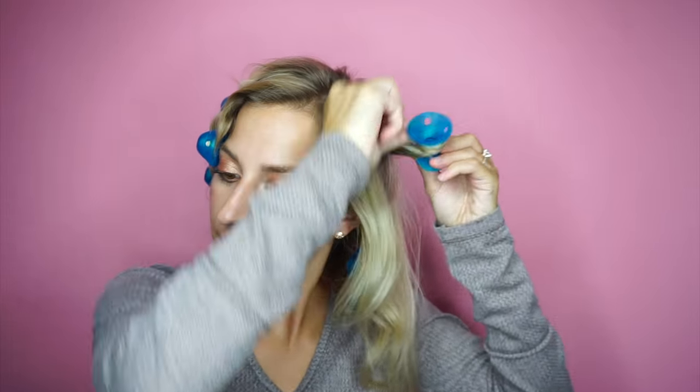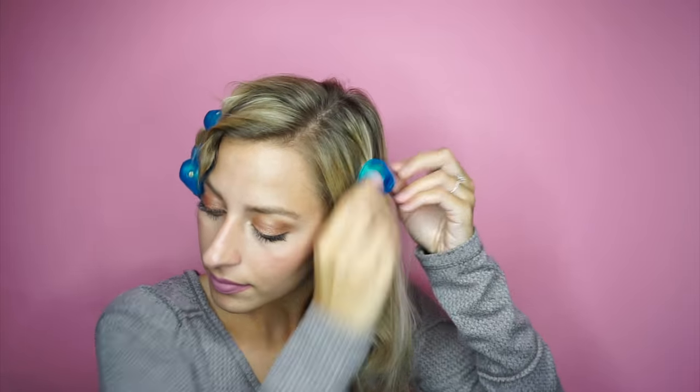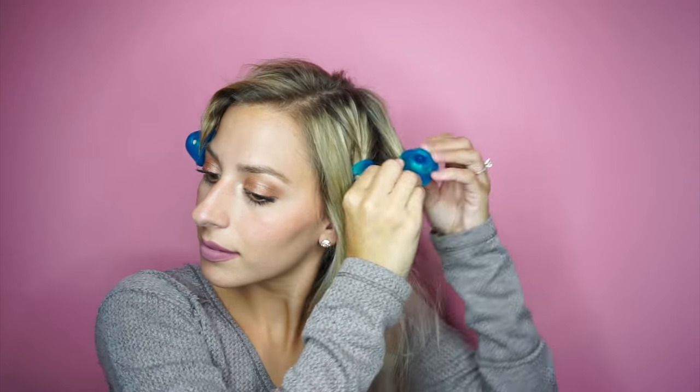For girls with long, thick hair, you can try the double wrap method, which is where you take two curlers per strand, one under the other. Or you can try a three-strand braid on the bottom half of your hair, and then use the spoolies in the top half.